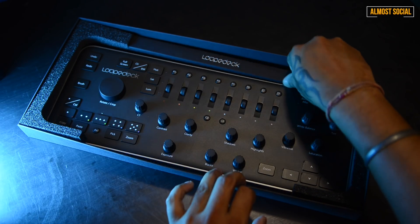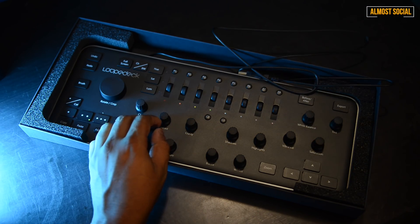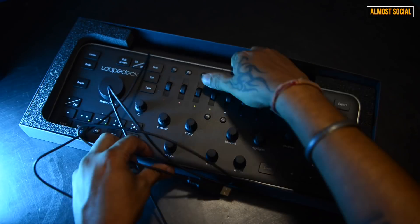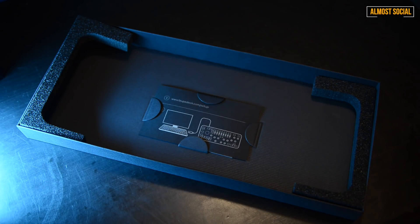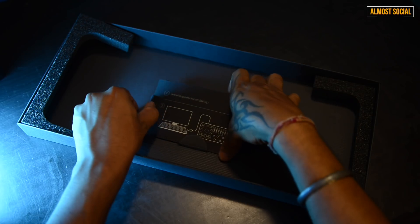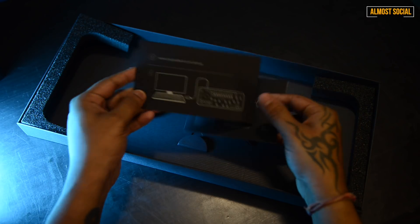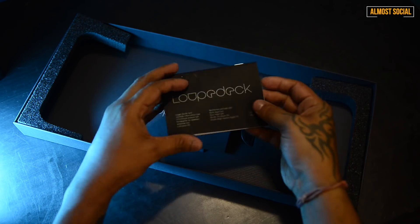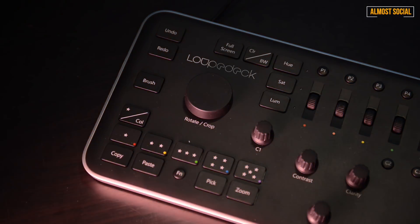All these buttons have a premium finish to them, and you have a rubberized grip over all these switches, which is really amazing. You also have a wire, a manual, and that's pretty much it. So yeah, that's how your amazing Loupedeck looks like.